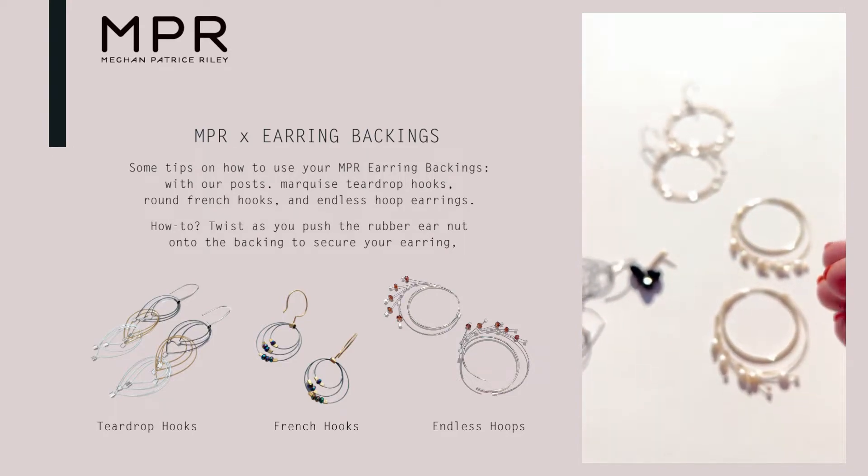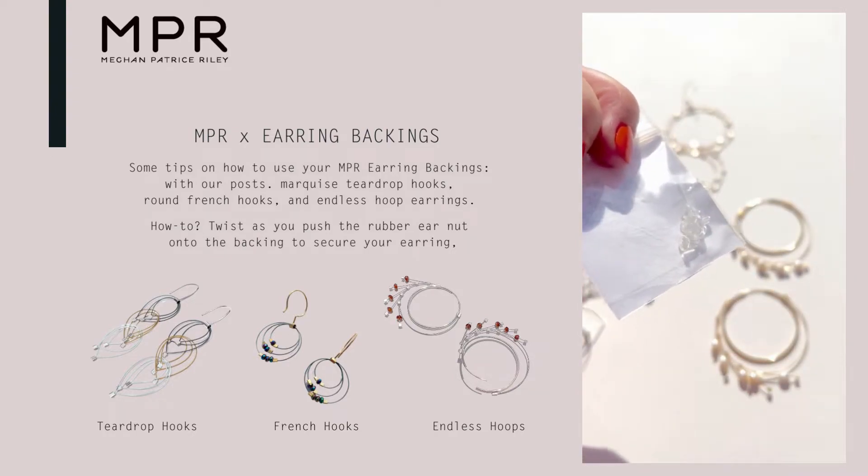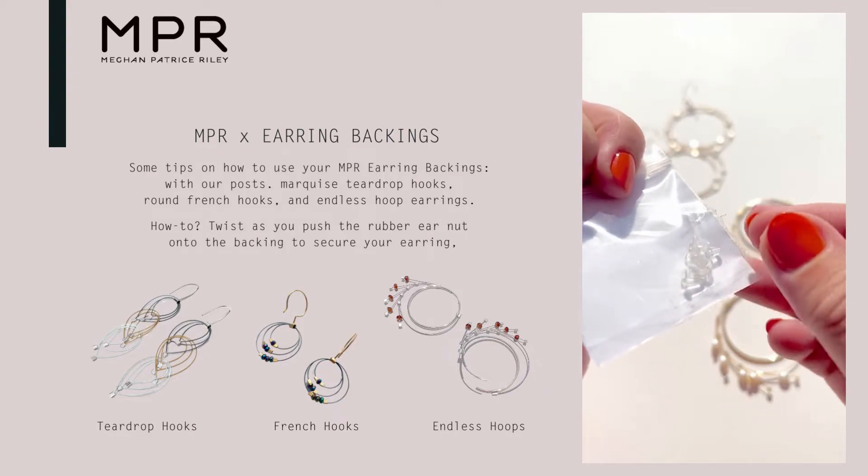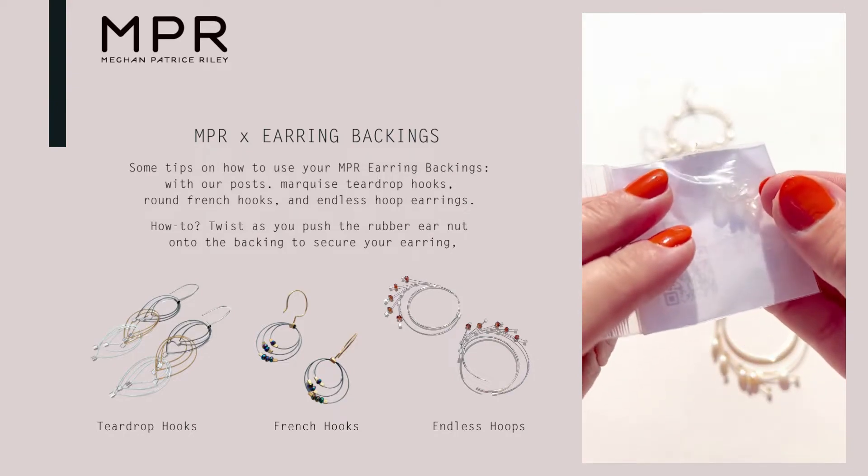Over time the hole can get larger, especially if you're using different sizes of ear hooks — they'll form to different sizes. That's why we give you a couple pairs in your pouch, so if they get dirty, you lose them, or they wear out, you'll have some replacements.